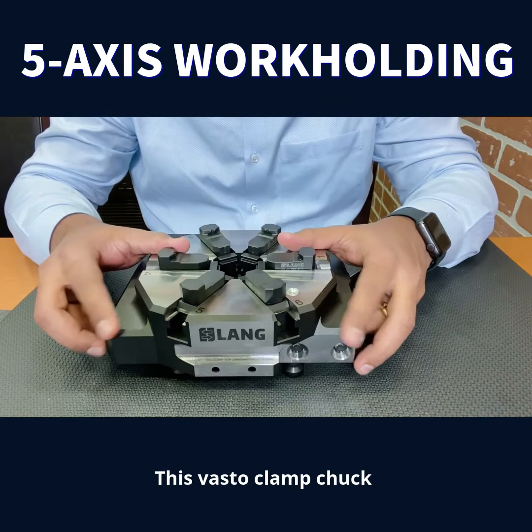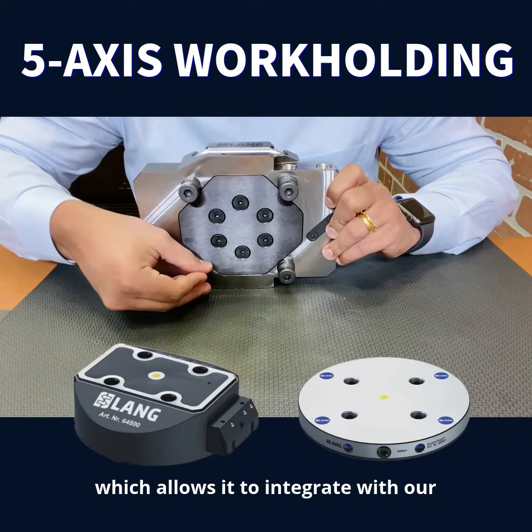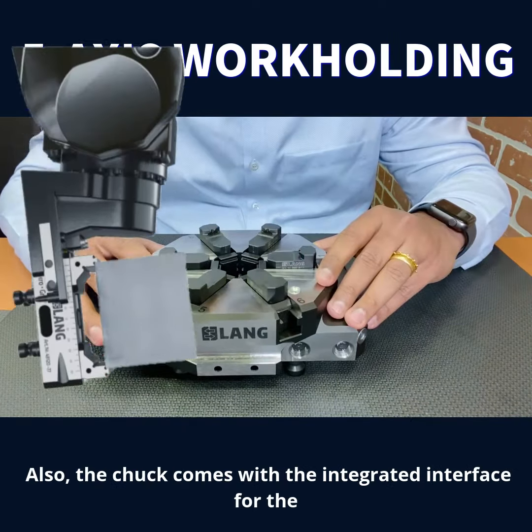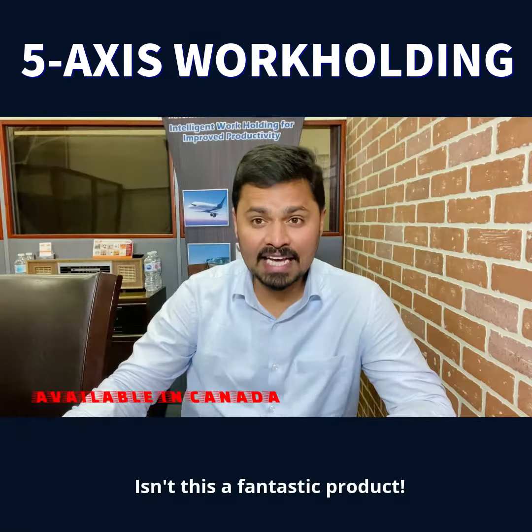This Vasto Clamp Chuck comes standard with four 20mm studs, which allows integration with the QuickPoint 96 zero-point clamping system. Also, the chuck comes with an integrated interface for the Lank Robotrex automation. Isn't this a fantastic product?